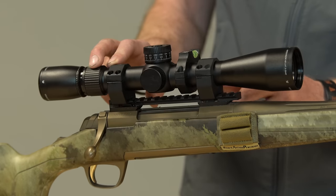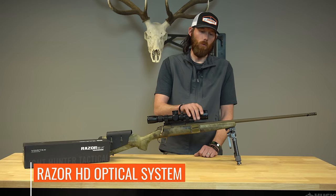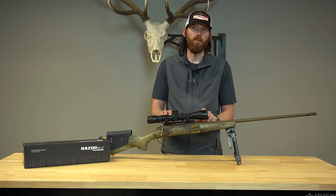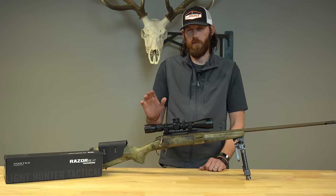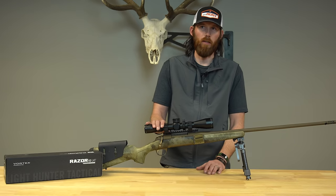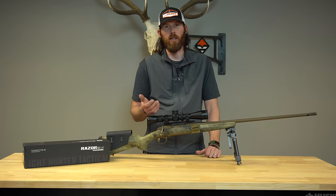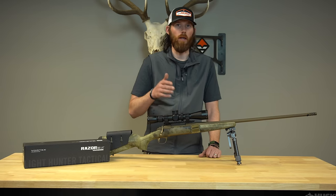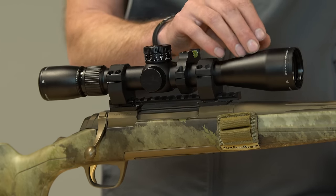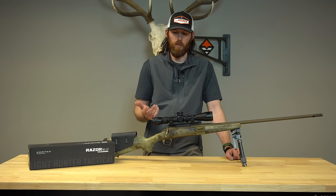Another unique part I really grew to love on the scope is that it's based off the Razor HD glass. This is a great scope for low light conditions. The scope lens is coated with an XR Plus lens coating. It was downpouring rain on the scope and I was able to still see through the raindrops perfectly when I took the shot on the javelina. This scope is also offered in both MOA and mil radians, and they do have a 50mm objective available in the mil radian version. The scope is a second focal plane scope.